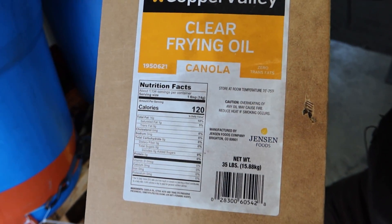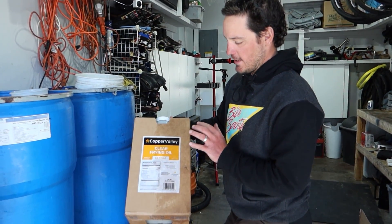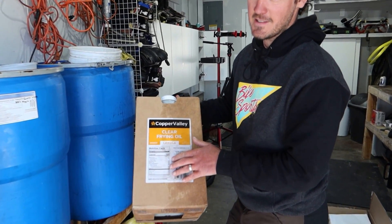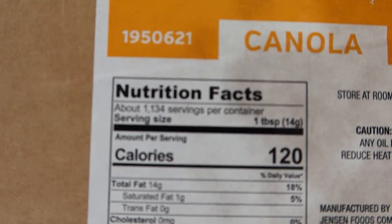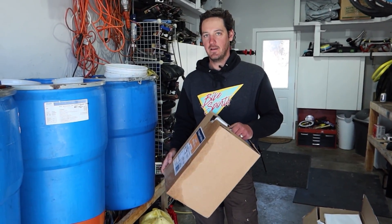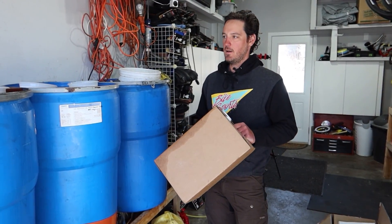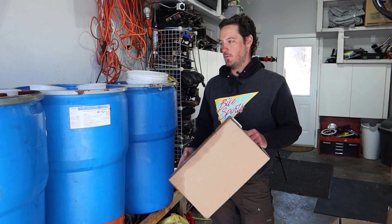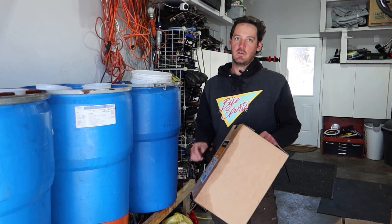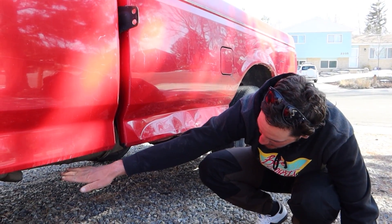This is what waste vegetable oil looks like when it's not yet used — here are the nutritional facts. I wouldn't recommend drinking it, but energy density wise it's similar to diesel and way more viscous, mostly because of the glycerols. Some people actually process their own biodiesel, which is super cool. I haven't gotten into it yet — it requires methanol washes and a lot of chemistry. I'm terrible at chemistry, so for now it's 100% waste vegetable oil straight into the truck.